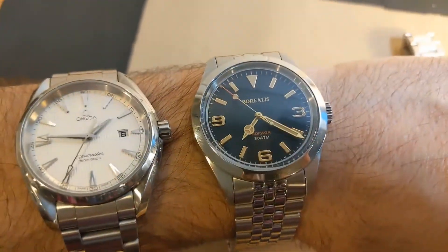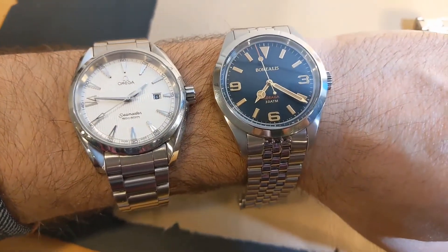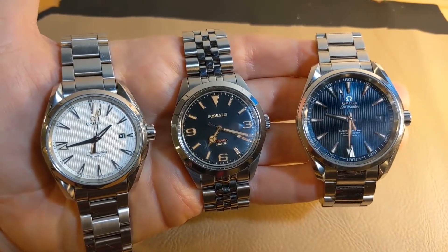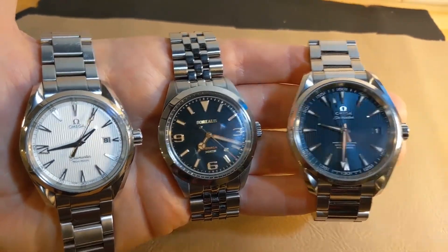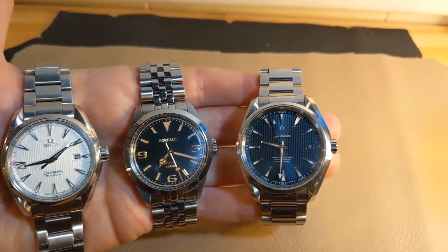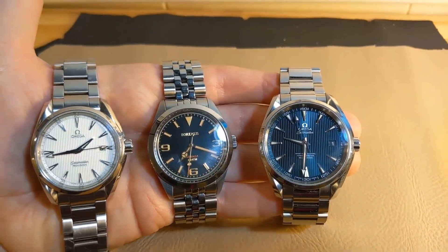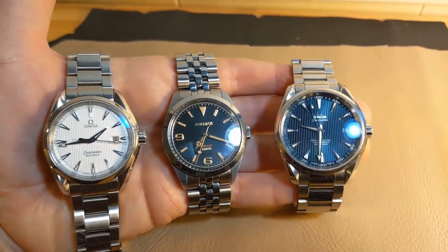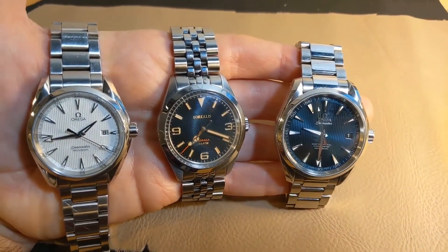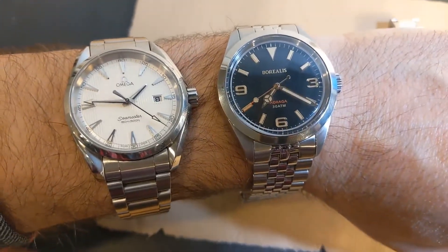In addition to wanting to compare the Borealis to a more well-known watch, I wanted to make a point that a watch can be much, much cheaper than a famous well-known brand and still be quite a fine watch to wear. I find the case and dial of the Borealis to be really beautiful and well-made. While the bracelet is not going to be up to the level of something like an Omega, I think it's a wonderful watch for the price.